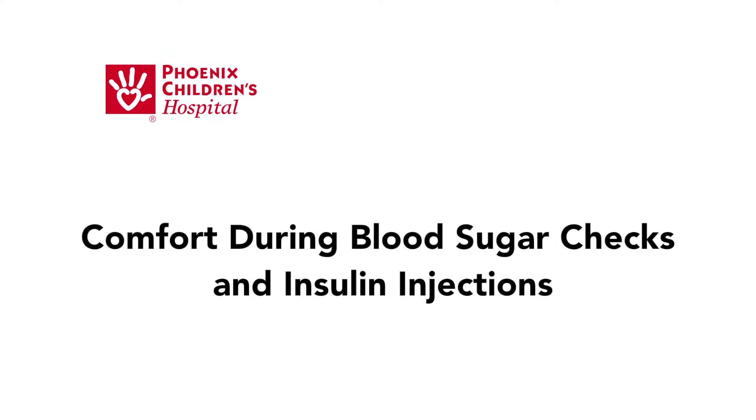This video will show you some ways to make your child more comfortable and reduce the feeling of pain during blood sugar checks and insulin injections.